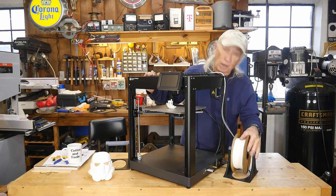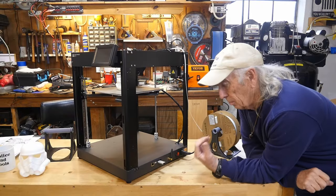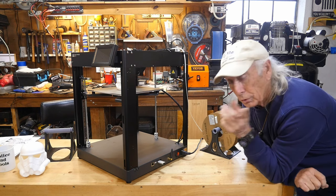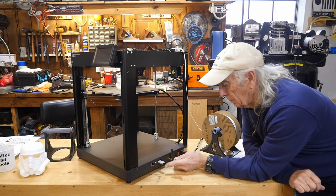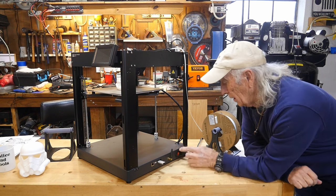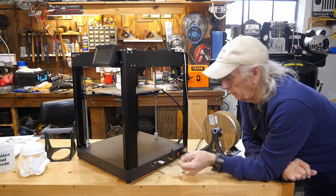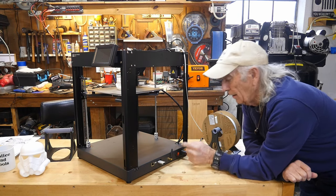The power switch placement is really important for someone like me with machines stacked on shelves. Two Trees put theirs on the side, so I can easily reach back, hit the power switch, and make sure my USB stick is in place. Having it on the front would be really nice, but nobody does that. Still, having it on the side is better than any other machine I've had in here.